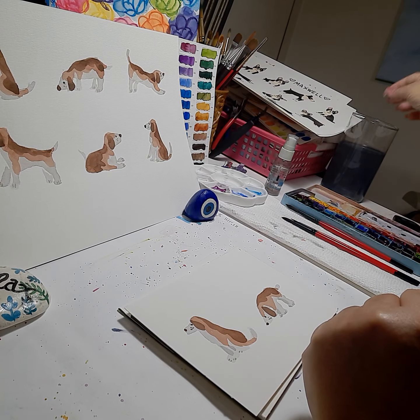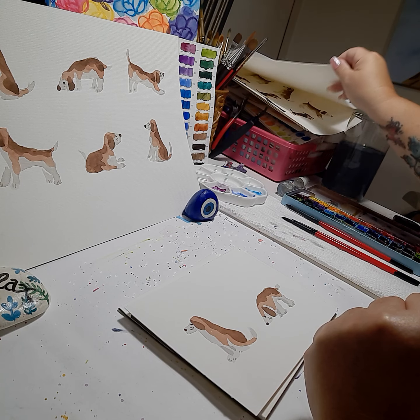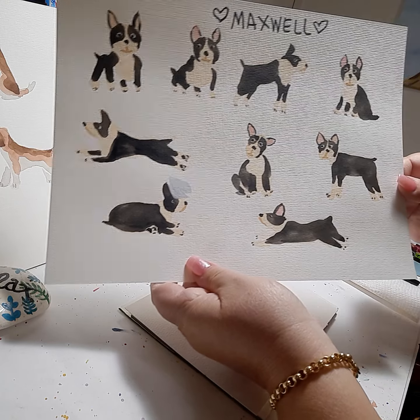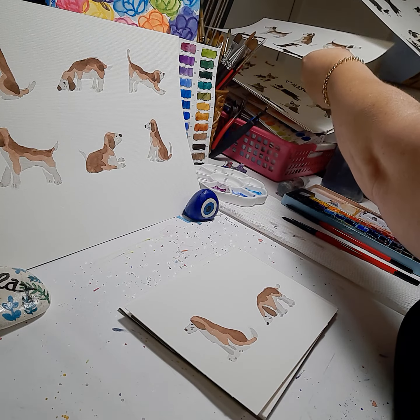I did a Boston Terrier because I have one. Let's show you Maxwell. Here's all the Boston Terrier positions.